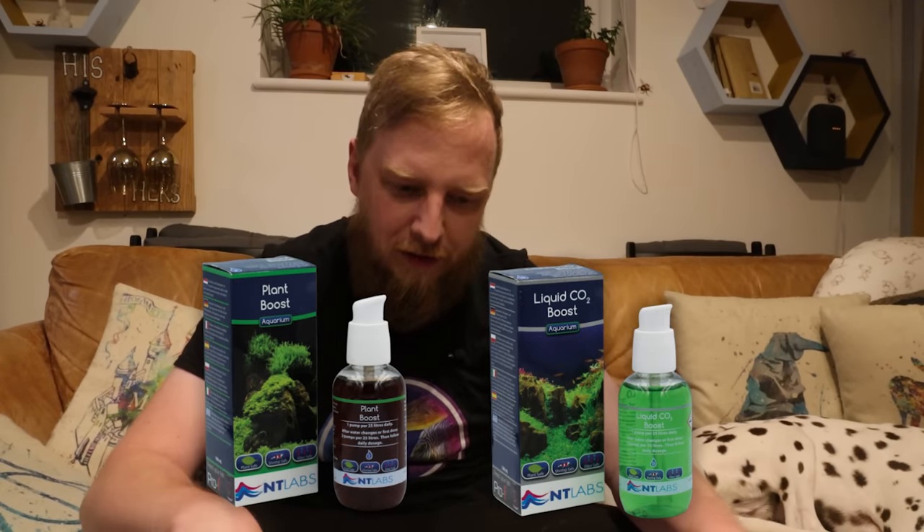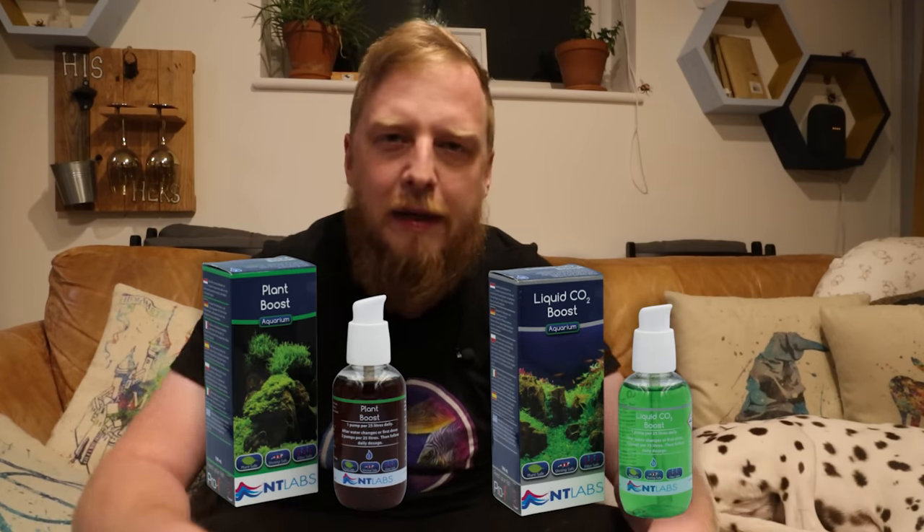I use NT Labs Plant Boost and Liquid CO2 Boost. One's a plant fertiliser — minerals, elements, that sort of thing. The other one is a liquid carbon source. Both of them together work an absolute treat in aquariums and I dose that pretty much every day. There's going to be days that I get home late from the shop and I forget, but the majority of them get it every day. I find that this works really, really well. I've used NT Labs plant foods for quite some time now.